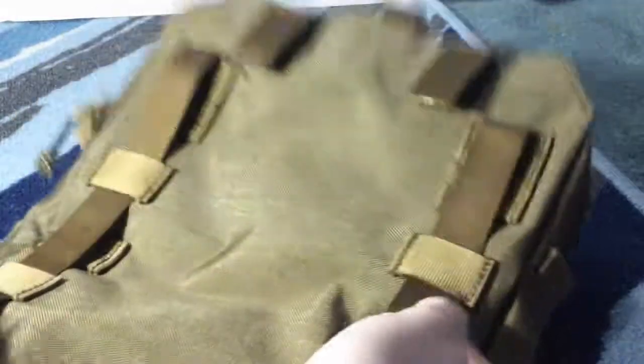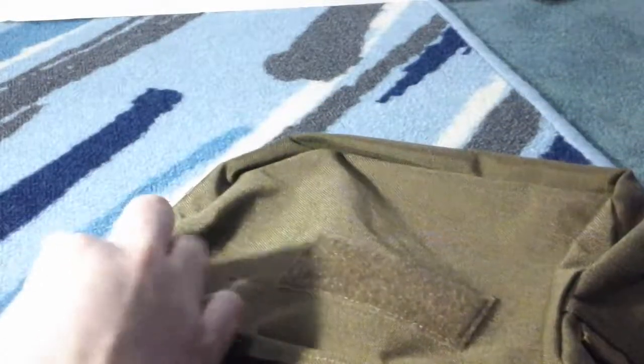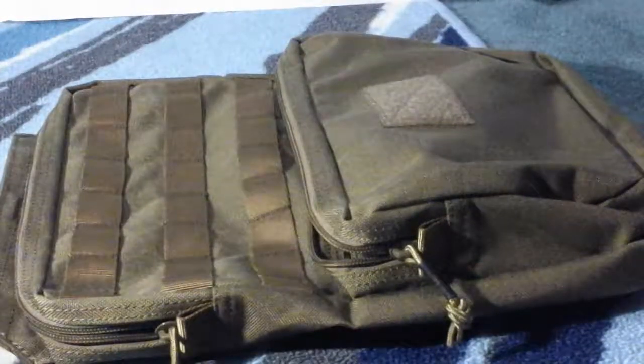It has a lot of MOLLE strapping around and on it. You can unzip it and see inside — it's really deep and has an extra pocket in the front right here too, which is also deep and has a little mesh bottom. Really nice quality, I like it a lot, and I really haven't had any problems or issues.